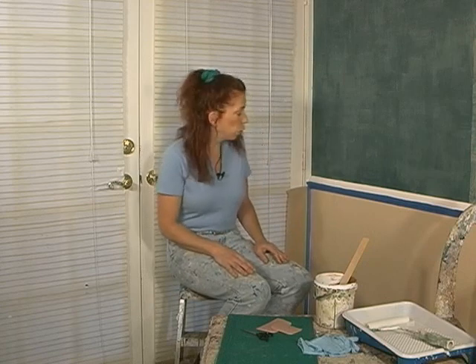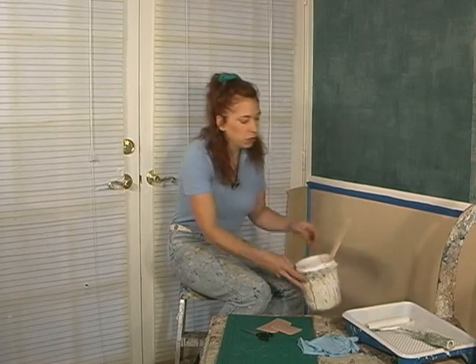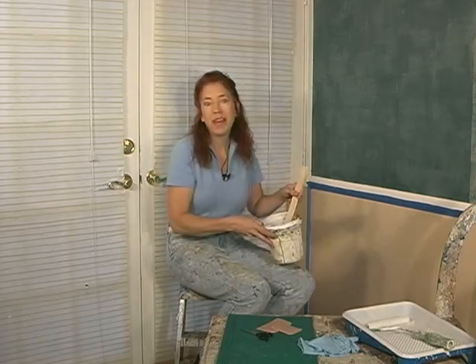Next, we're going to be doing basket weaving. Just like with squeegee combing, we're going to need the base coat on our walls to have a semi-gloss finish. And then we're going to need our tinted glaze mixture, or you can simply buy the premixed that has a longer open time.